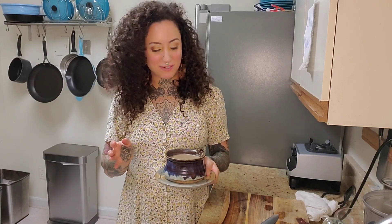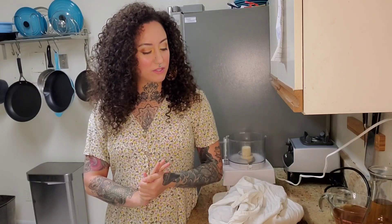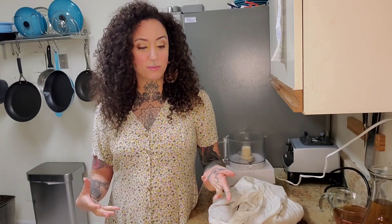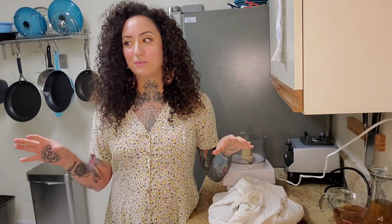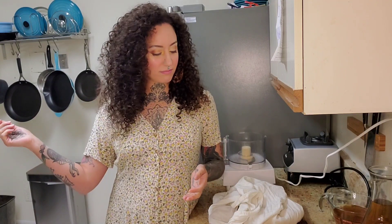Hey everybody, welcome back to my channel! For those of you that don't know, my name is Hannah. I am a yoga teacher, a nutrition coach, and I also work at a farm animal sanctuary. Today I'm going to show you how to make a really easy and quick cream of mushroom soup. We're moving into fall, it's getting cooler, so I have a whole lot of warm soup and chili recipes to share as we move into winter.